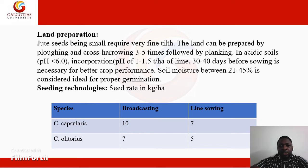Seed rate in kilograms per hectare varies with the variety. For capsularis under broadcasting, it is 10 kg per hectare, and under line sowing it is 7 kg per hectare. For olitorius, it is 7 kg per hectare under broadcasting and 5 kg per hectare under line sowing.